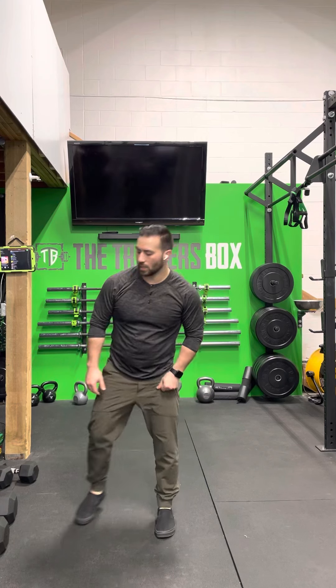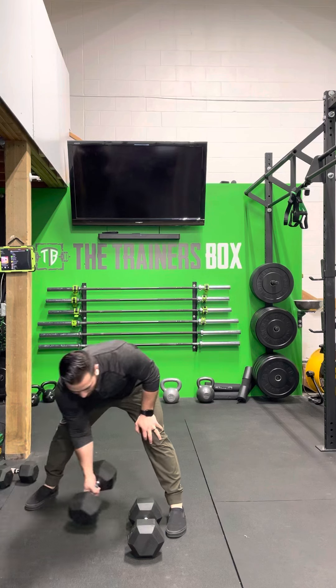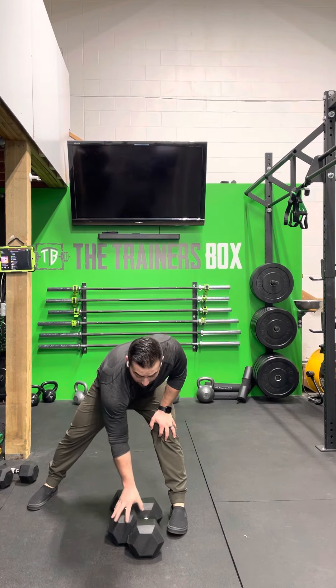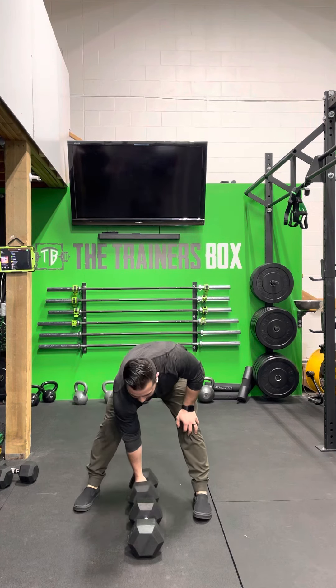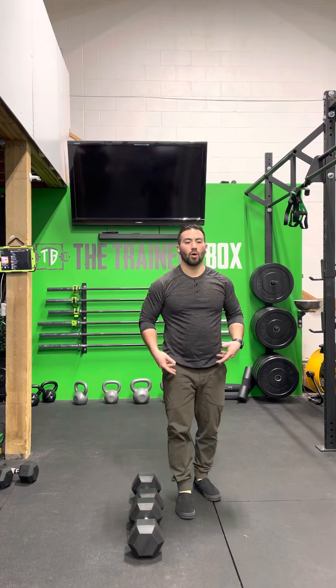Then you're going to go into ten lateral burpees over your dumbbells. I'm going to set my dumbbells up with the head of the dumbbell at the handle, or I could set them end to end. This gives me lots of room and doesn't give me something really big to jump over. The less width I have to jump over, the safer it's going to be.